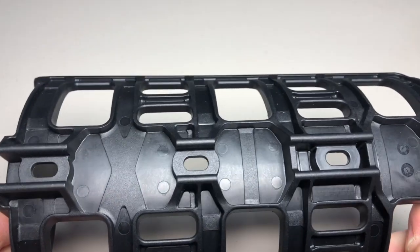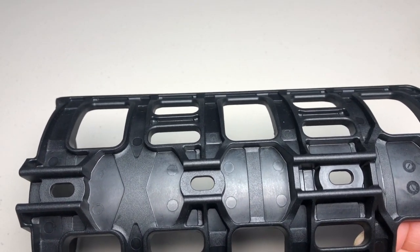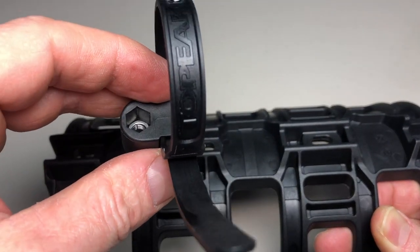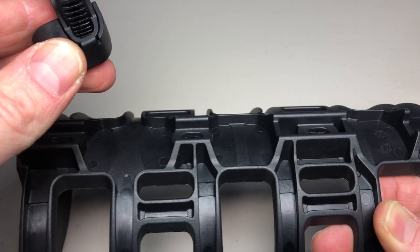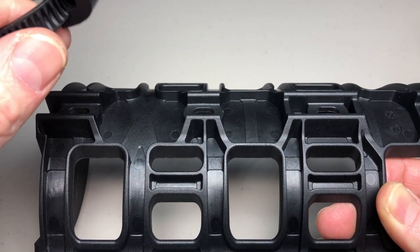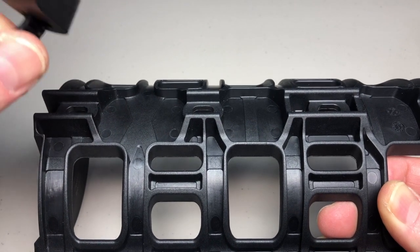While I have the Salsa Anything Cage here, I'll show you what I mentioned about the Versa mount — at first glance it might look like it won't be a perfect fit up against the back of this cage.